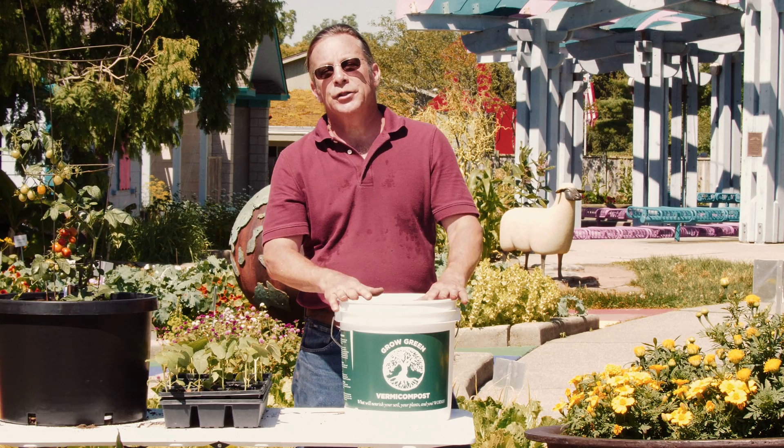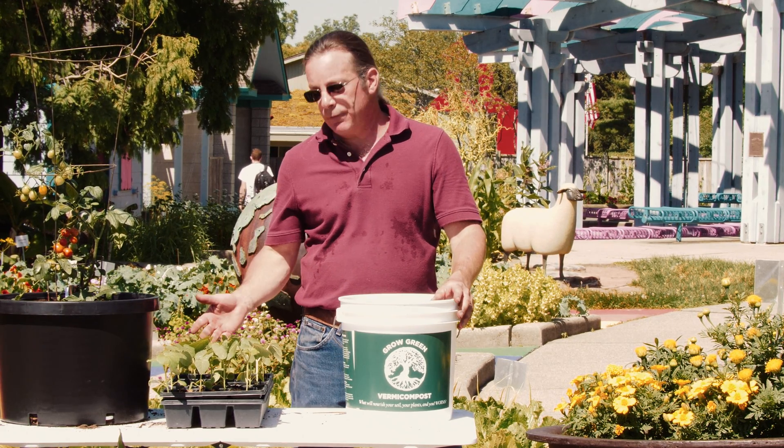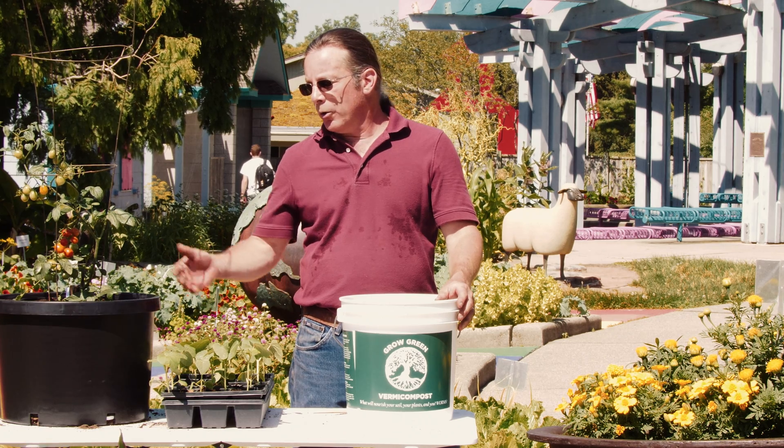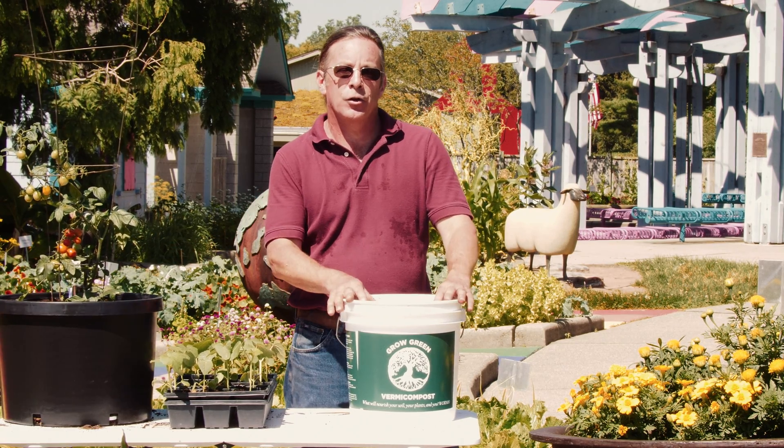Grow Green vermicompost comes in a four-gallon bucket, which is equivalent to 64 cups of compost. That means you can treat up to 64 flats of seedlings, 64 growing containers or hanging baskets, or transplant out 64 young plants to get started in your garden.